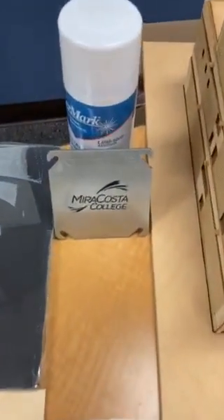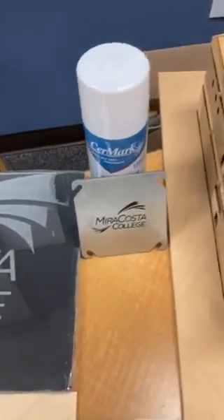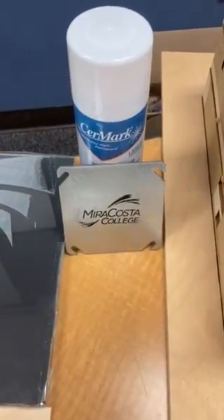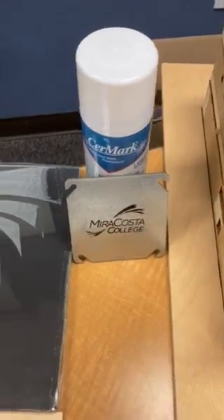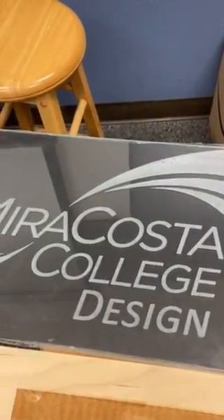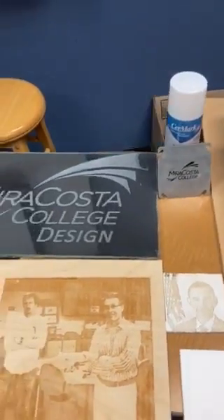We also have Ceramark — this is a material that you can spray on metal and essentially scar the metal with the laser. We can't cut metal with this 45 watt laser, we can't cut glass, but we can etch on them, so that's a nice capability.